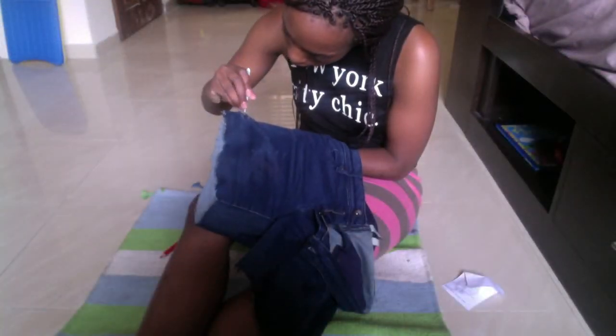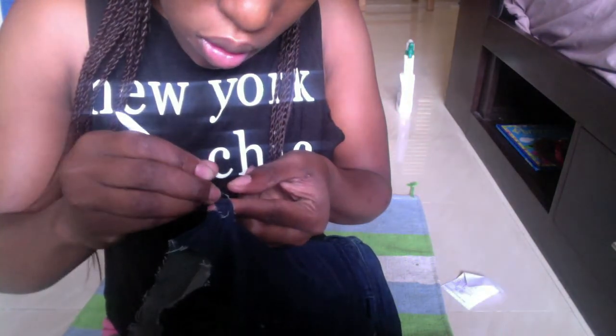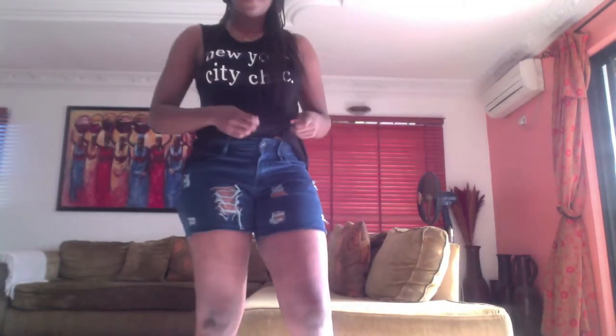Now you're going to use tweezers to remove all the blue threads from the parts you have cut out. It should be easy to pull out and look like this. Once you're done doing all the parts you've cut out, you get these awesome ripped denim shorts — that's our second look.